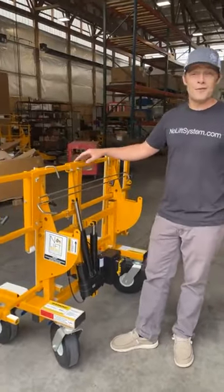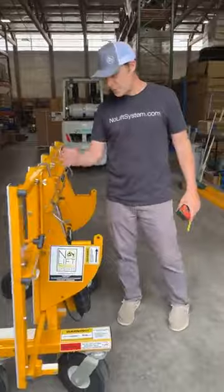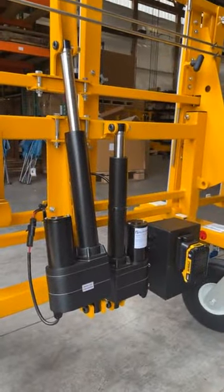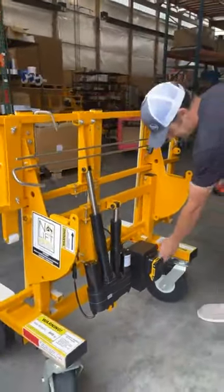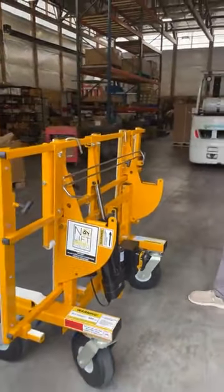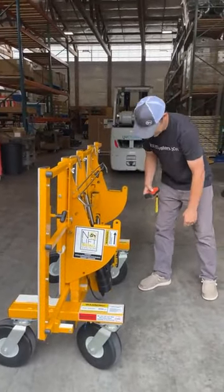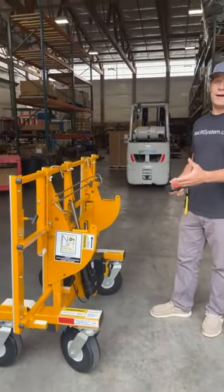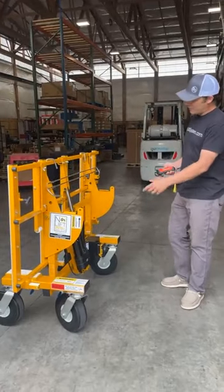To do those larger countertops — say a 55 by 135-inch piece of granite at 900 pounds — that's big. To rotate those big counters into the horizontal position, we have an additional actuator. What's really cool about this is both actuators are now powered by a DeWalt lithium-ion battery.